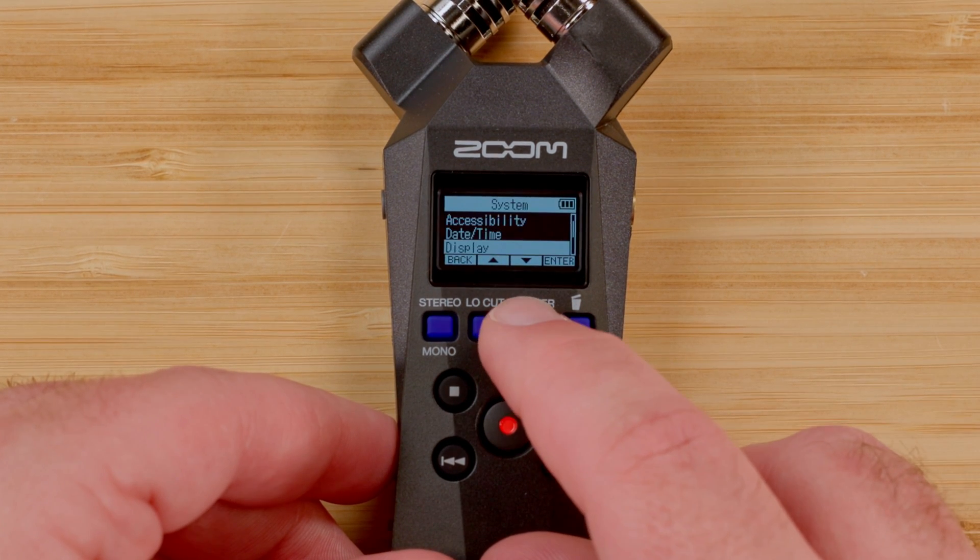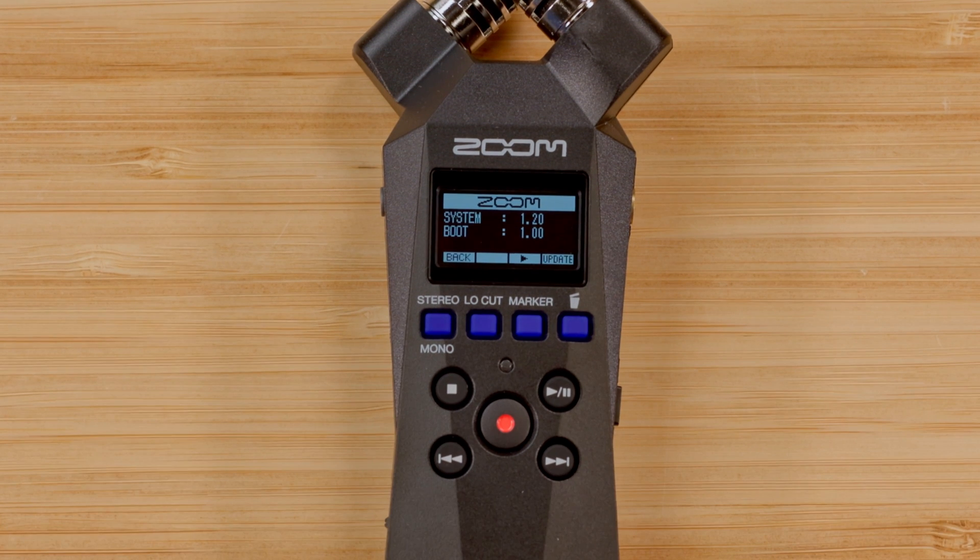For more information about the H1 Essential, check out the other videos on our YouTube channel and visit our website, zoomcorp.com. Good luck, and enjoy creating!